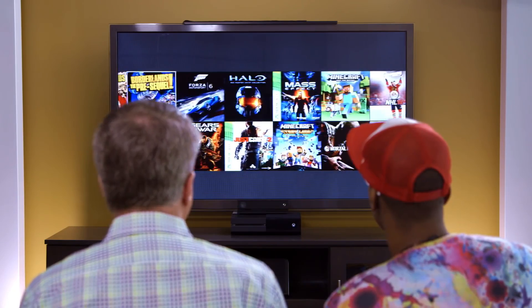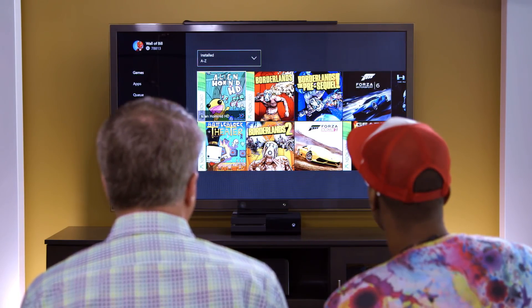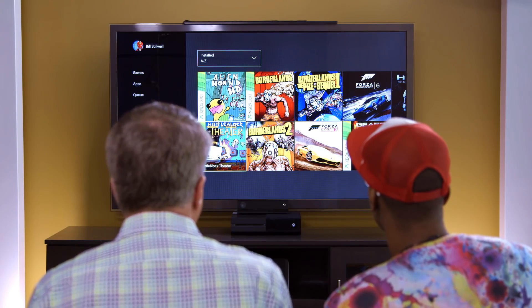It just knows. When you sign in with that GamerTag, we already know what you purchased. You can see I've already installed some of them — for instance, I've got Borderlands, Alien Hominid. Let's fire up Battle Block Theater, which is a classic game.